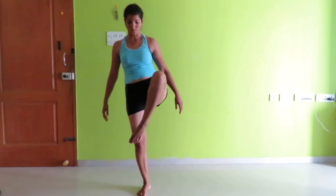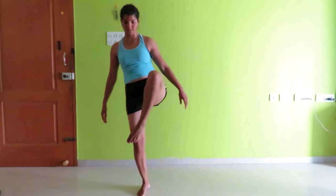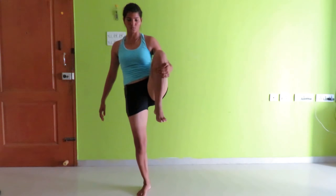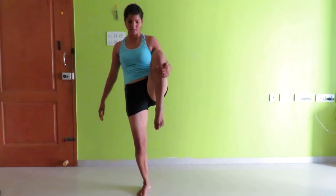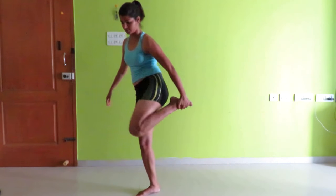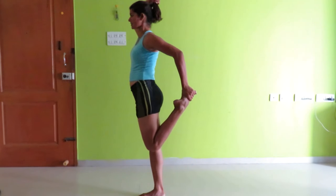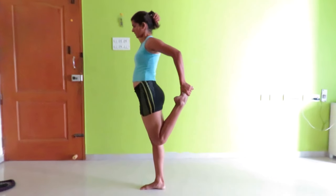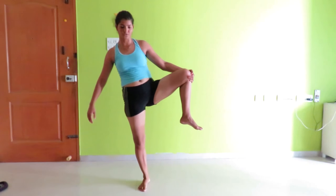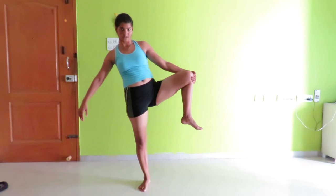Then stretch it up for 10, stretch it back for 10, and stretch it out to the side for 10. Repeat on each side for a count of 10.